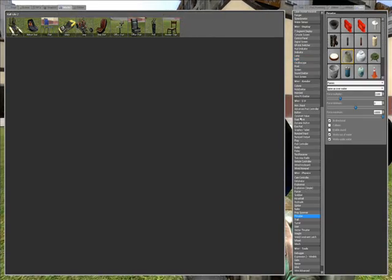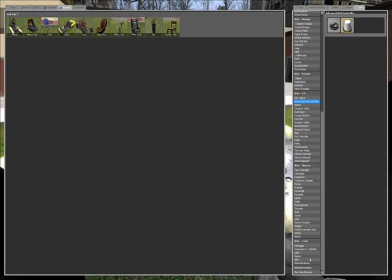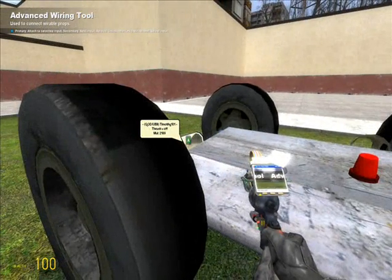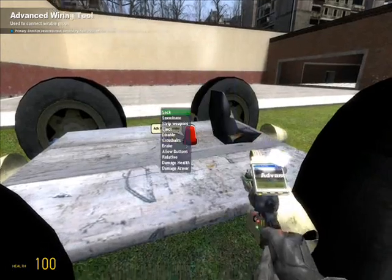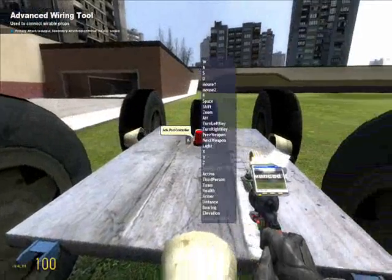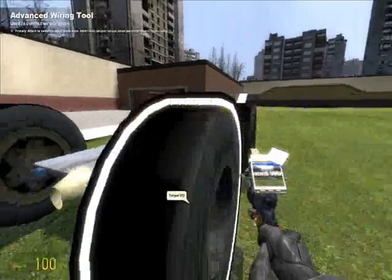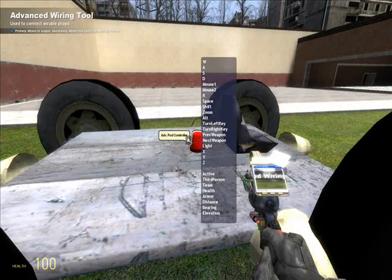Now you must go to Advanced Pod Controller, the wire selection. Go down and select Advanced Wiring. Hit the back one to W, A to A, the left one to D, and then the front one to S.